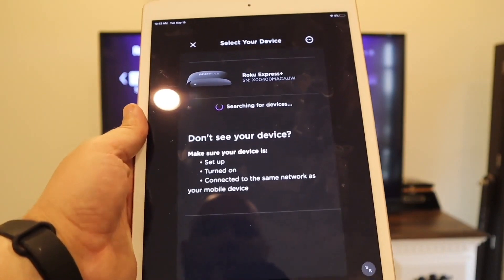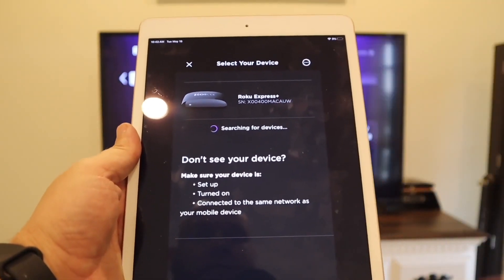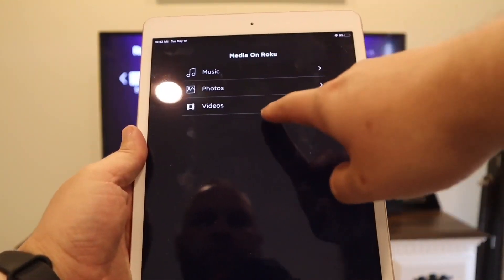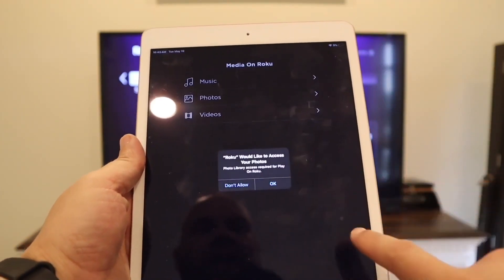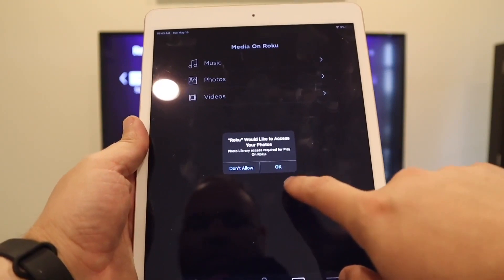Now it's searching, and as you can see it pulls up the Roku Express Plus right there. Tap on that, and it shows you Music, Photos, and Video. I tapped on Video — go ahead and give access to the library.